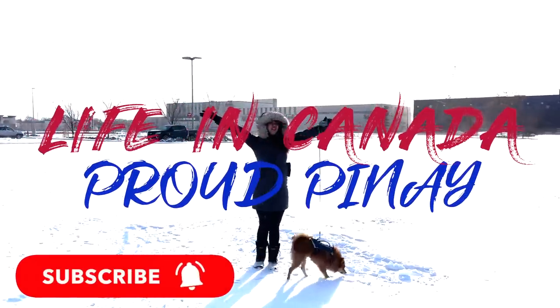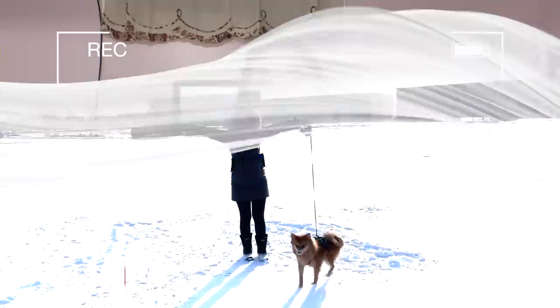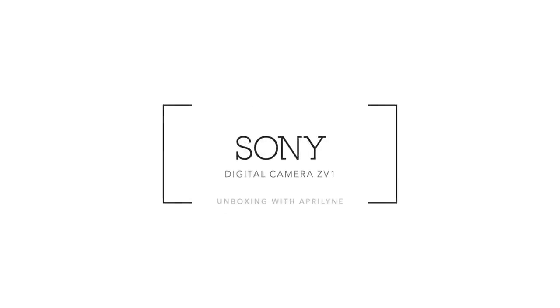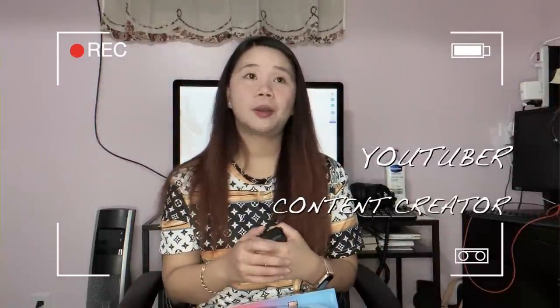Hello everyone, welcome back to my channel, it's me April again. In today's video I decided to buy a new camera to improve the quality of my videos. This is the Sony Digital Camera ZV1 — a lot of YouTubers and content creators really recommend this camera, and that's exactly the reason why I decided to buy it.